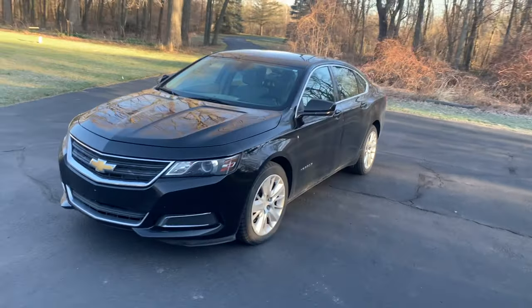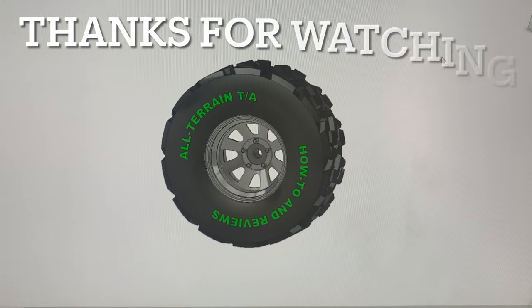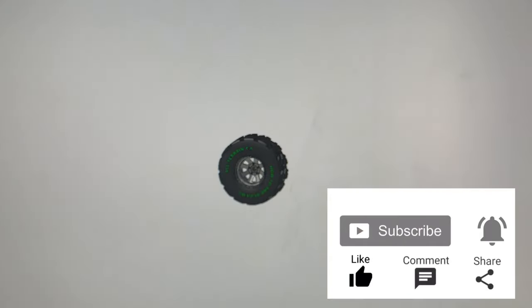That wraps up this video. Share your experience in the comments. As always, thanks for watching — I hope you found it helpful. If you did, please give it a like and subscribe so you don't miss the next video. Drop any comments below and I'll see you in the next video.